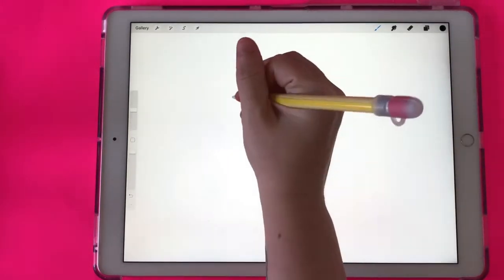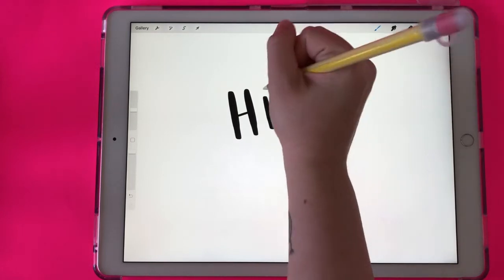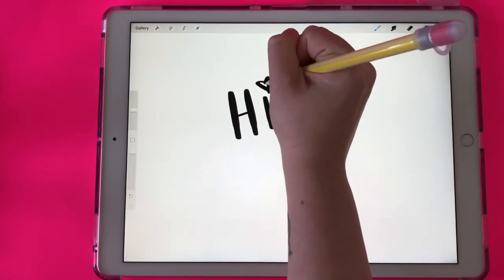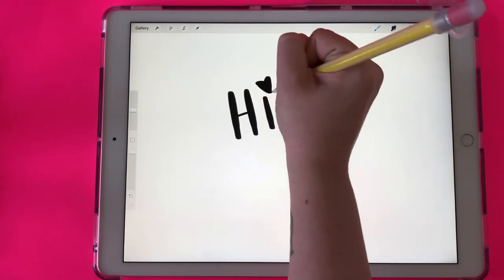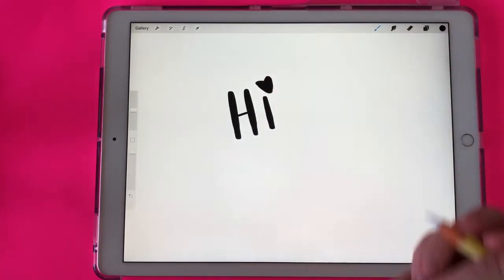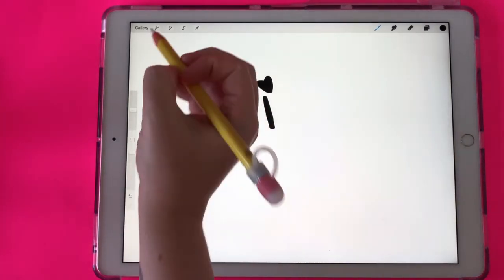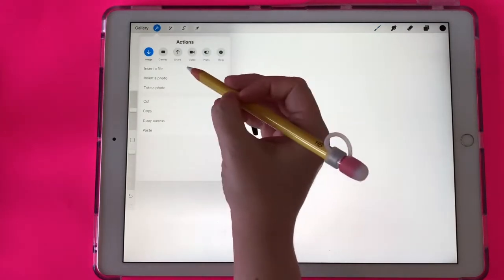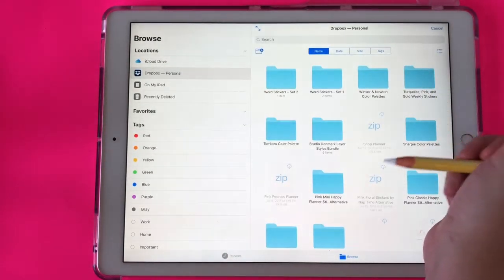So first I'm just going to write the word 'hi', but you could write anything that you wanted for this or draw anything that you wanted. That's kind of sloppy — I'm at a weird angle and I really messed up that heart, but that's fine. Now I'm going to insert a gold foil texture that I purchased from Creative Market. It's from a shop called Studio Denmark and I will link to this gold foil pack in my video description.